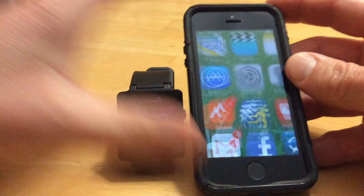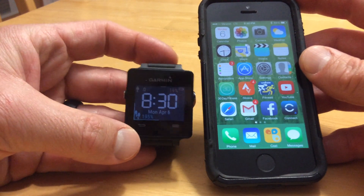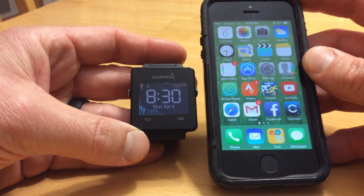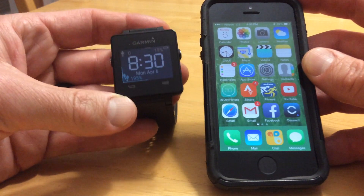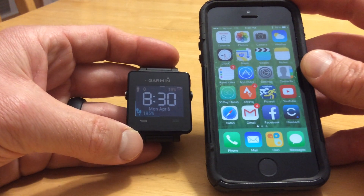So that's the quick and dirty on how to configure the notifications. It's a really nice device — I always have my phone in my pocket and now I can just look at my wrist and see if it's an email I want to check or something I don't want to check.